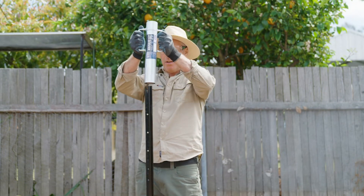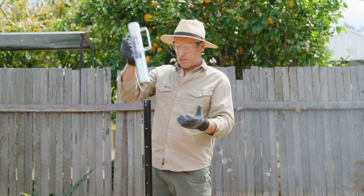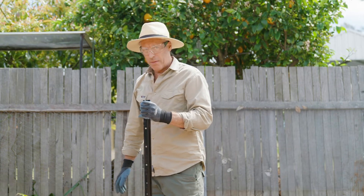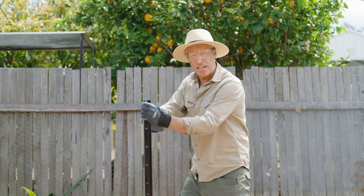This just slides straight over the top of the post. Got a couple of handles here. You just whack that down. If you're using a sledgy, you run the risk — as you're hitting it, you're smashing your hand, and that hurts.